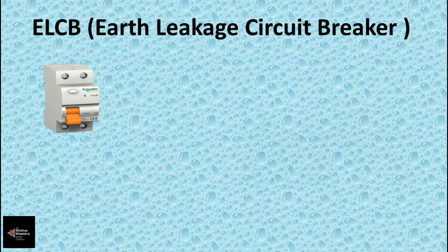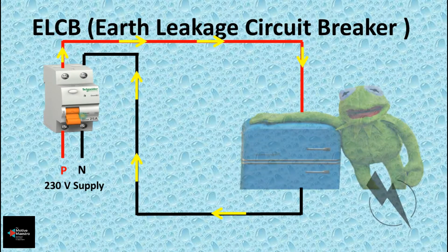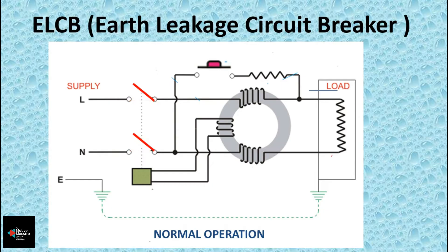Today we are going to see the working of an Earth Leakage Circuit Breaker, or ELCB. As the name suggests, the ELCB breaks the power to a circuit when there is a leakage current to the earth. Insulation damage, water entry, etc. may cause leakage current in the equipment. For example, consider a very old refrigerator with deteriorated insulation — there might be a voltage on the fridge body. When a person touches this equipment, he may get an electric shock, but if we have an ELCB in the system, this won't happen.